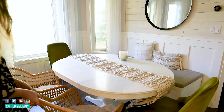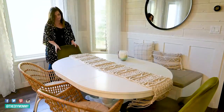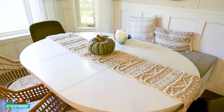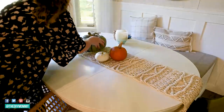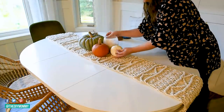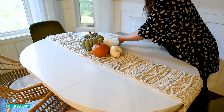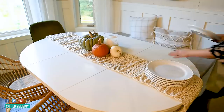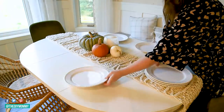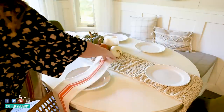I thought I would set up a cozy little table area that we could use as a family. I made this macrame DIY table runner — I'll link the tutorial in the description box below. I'm setting that up on our table in our nook and adding some pumpkins I picked up from a local pumpkin farm, putting those in the center and adding a candle. These plates I found from Walmart a few years ago and I use them all the time.